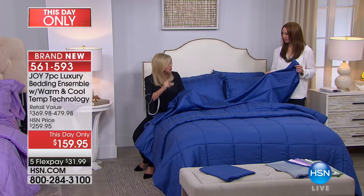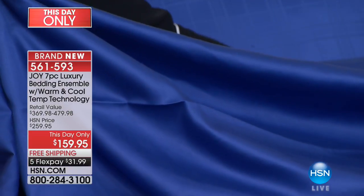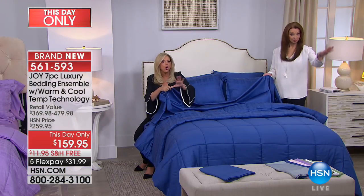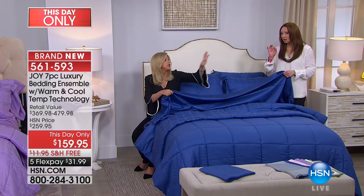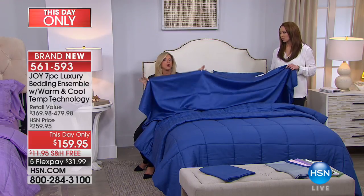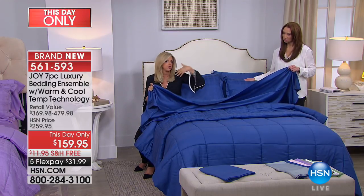These are a flat sheet and a fitted sheet with shower-cap elasticity so you put it on in a split second. You're getting the two pillow shams, the two pillowcases, and the down alternative reversible comforter — all in the highest quality hollow core cotton and eucalyptus that is moisture wicking.